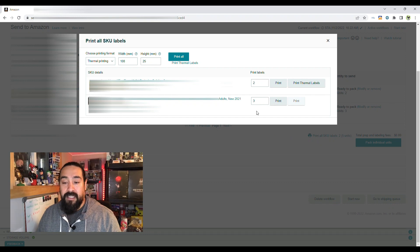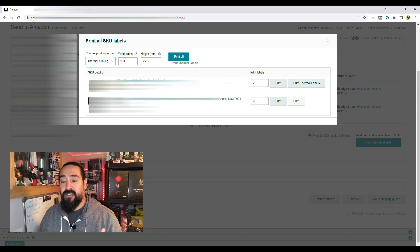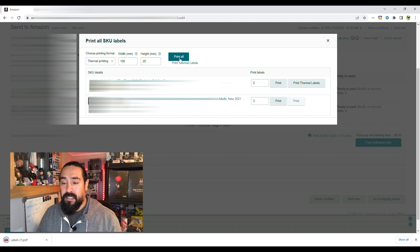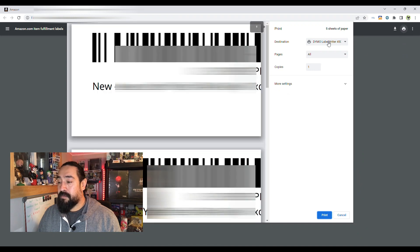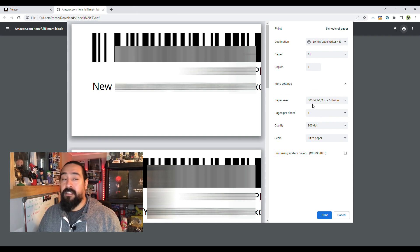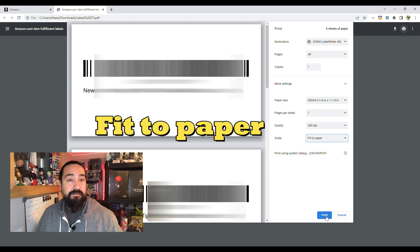Once you're happy, go to 'Print All SKU Labels.' This brings you to the print page — you can do 30-up if you change the format to Standard. Since we're using the Dymo, go to Thermal Printing. I never changed any of the settings. Then click 'Print All' and it generates a PDF file — click on that and there are your labels. In my printer, with the Dymo already set up, I use paper size 33/34 and click 'Fit to Paper.' Print, and there you go.